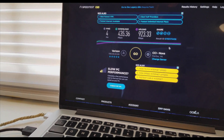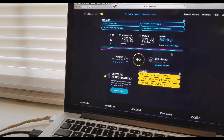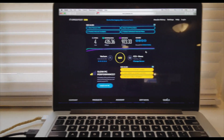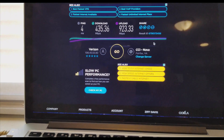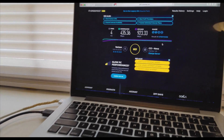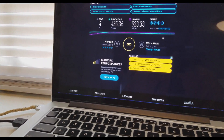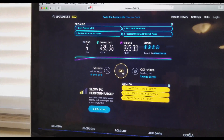I noticed that Verizon actually throttles video streaming — it's not as quick as you get with Cox or other providers. I figured out that if you change the DNS to Google's DNS it makes a little bit of difference, but not a big one. Let me run the speed test again.